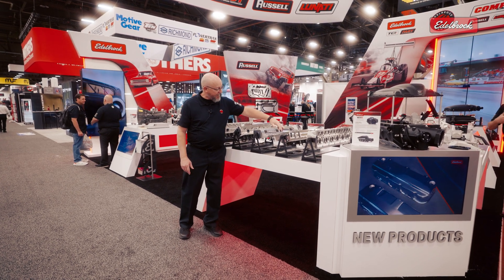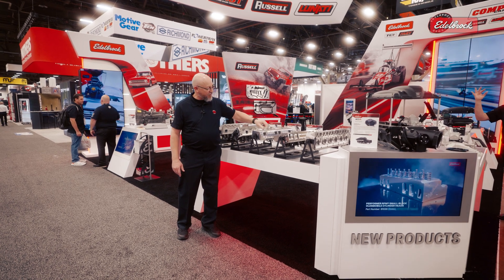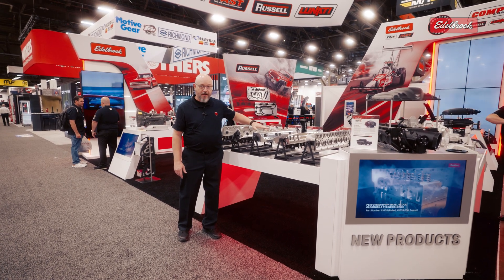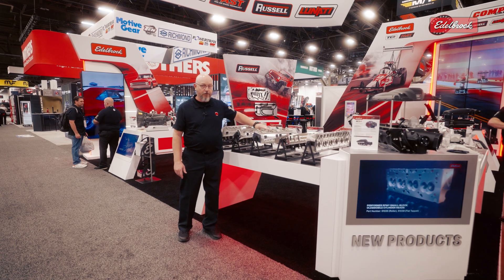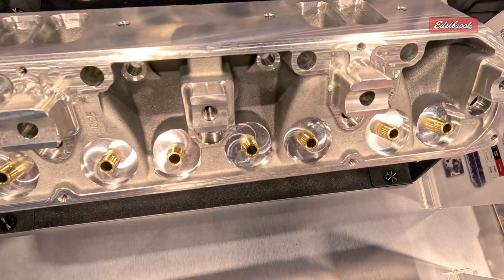A few other additions: one of the big things is we put much stronger, larger rocker rail shaft stands on this, which will help a lot. Our previous versions were much smaller than this, so this will be a really nice head for the B and RB series engines.